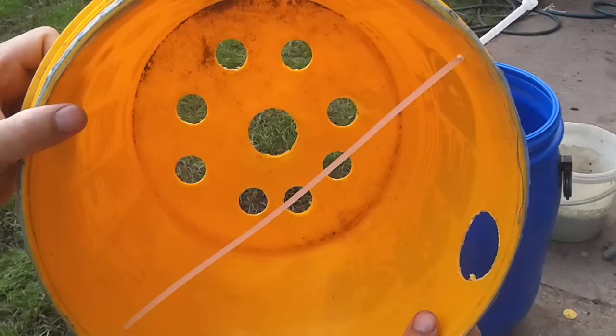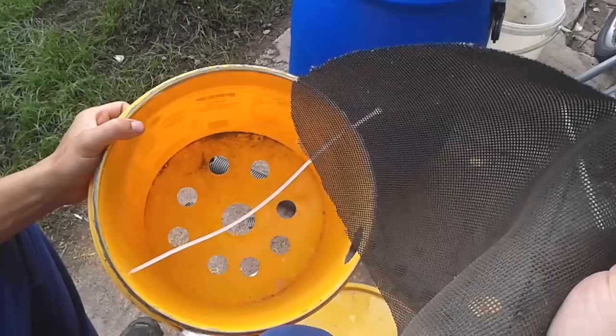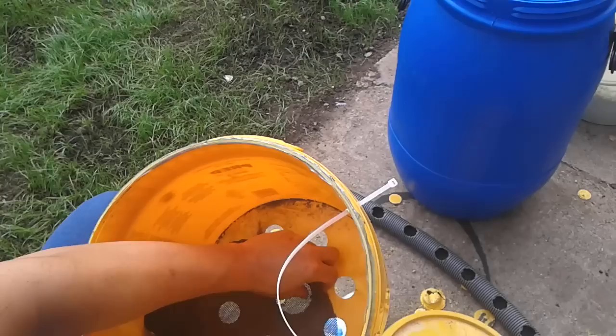You want to drill some holes in the bottom. You could drill them however you want — do a smiley face, whatever you want — but you just want the nasty liquids to drop at the bottom. You want to cut yourself out a mesh; you get mesh from old trampolines or anywhere.